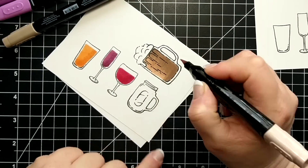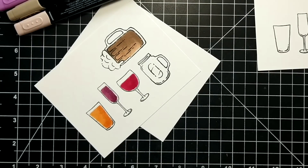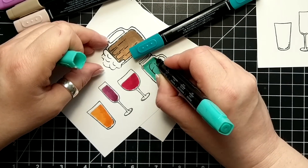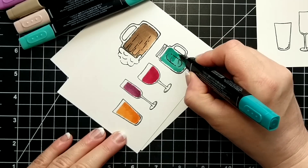What markers did I use? Bermuda Bay, Pumpkin Pie, Cherry Cobbler, Rich Raspberry — I even threw in one Pink Pirouette, the dark Crumb Cake, Light Pool, and a little bit of the color lifter as well.